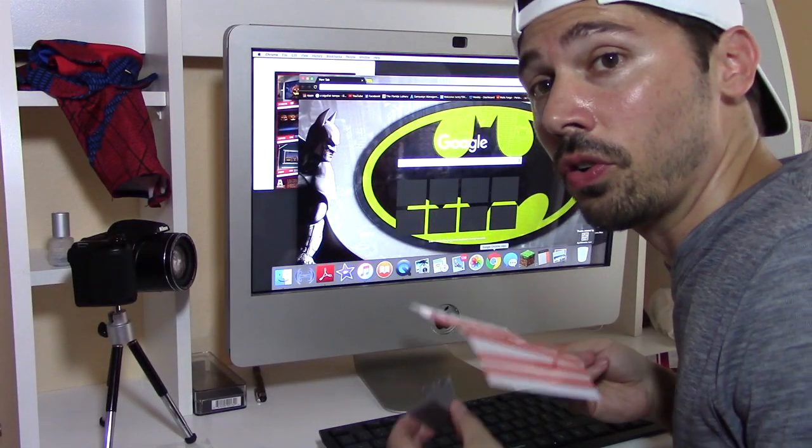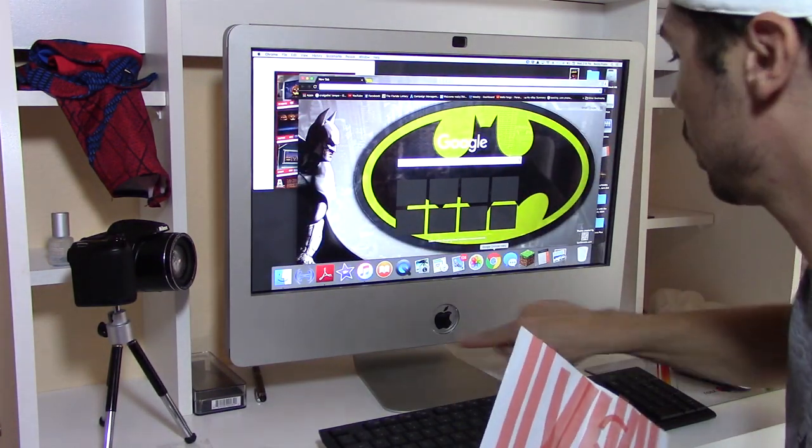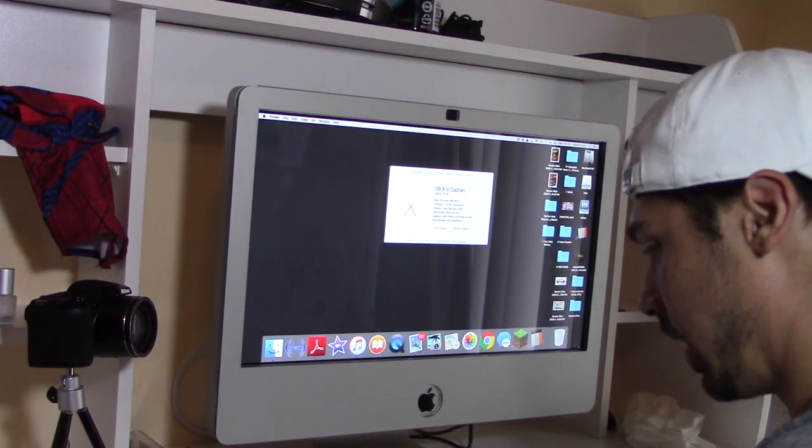If you have a 2012 or later iMac you're going to have to put the double sided tape all over the border right here like shown. So let's go ahead and test it out and see if it works.